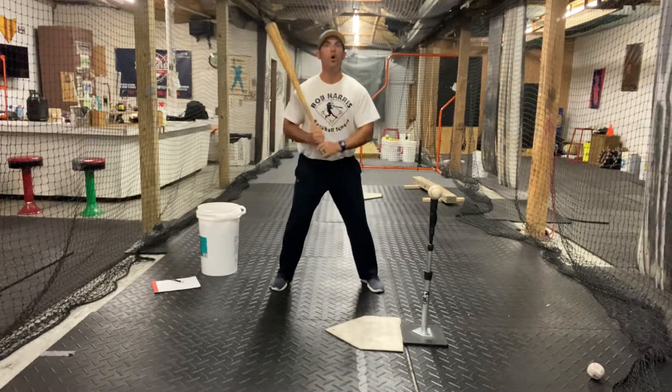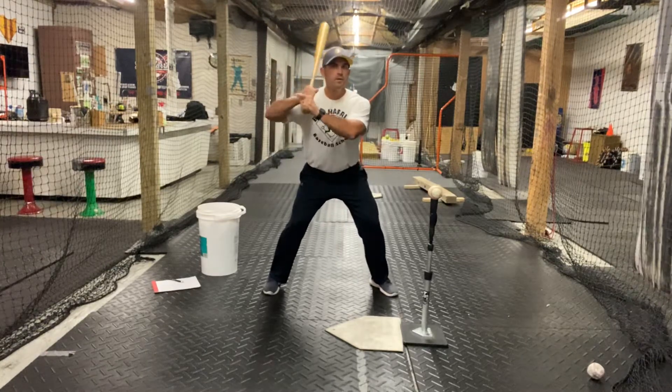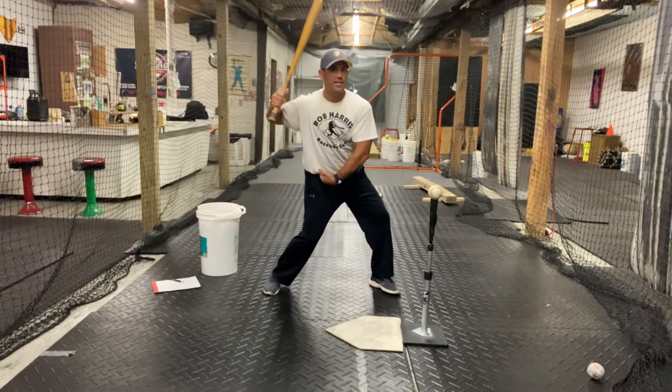Separation swings. Trying to feel the hips opening first, then swinging. So we're going to get wide. We're going to pull the hips open like we did with the PVC drill.